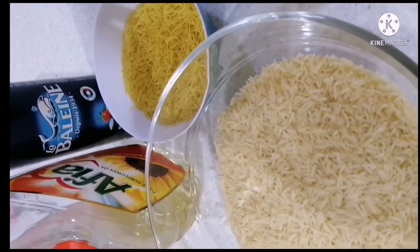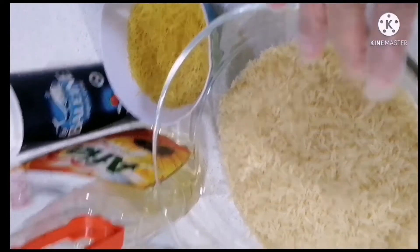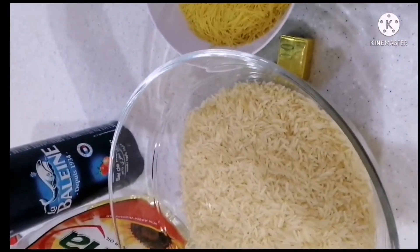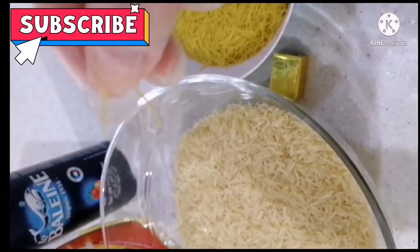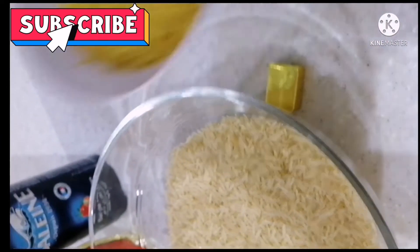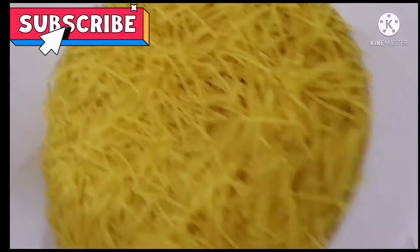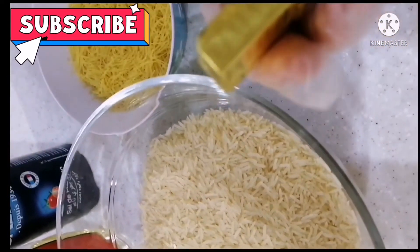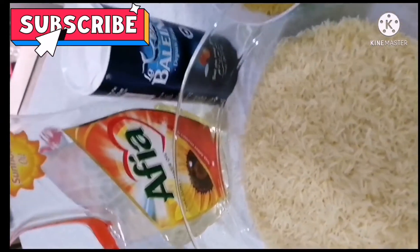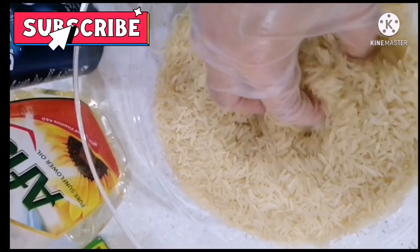Hi guys! So ang ituturo ko sa inyo ay kung paano magluto ng Rosh Sharia or rice noodles. Ang kailangan lang natin ay rice, yung noodles na maliliit — small lang — and then isang Maggi and salt at saka oil.